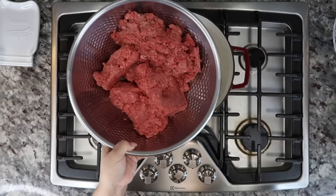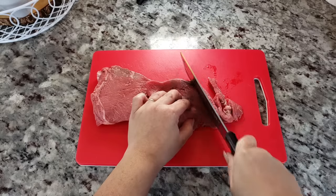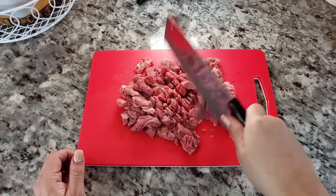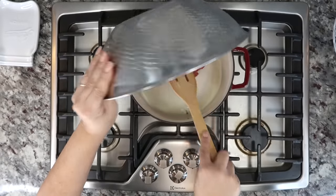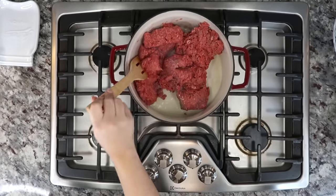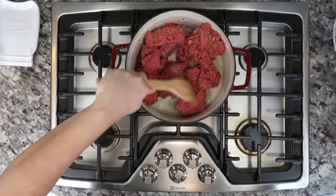Here I have three pounds of lean ground beef — actually it's two pounds of ground beef and one pound of minced and chopped top sirloin steak that I had in my freezer. I like to use stew meat sometimes to mix in with my chili. I like the texture of a soft, tender chunk of meat with the ground beef, but just use ground beef — that works too.